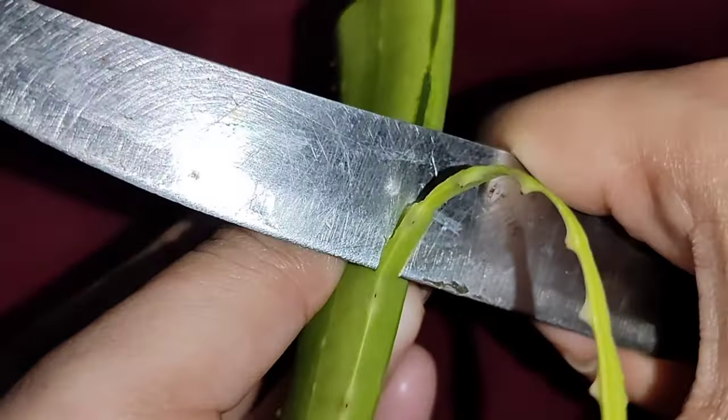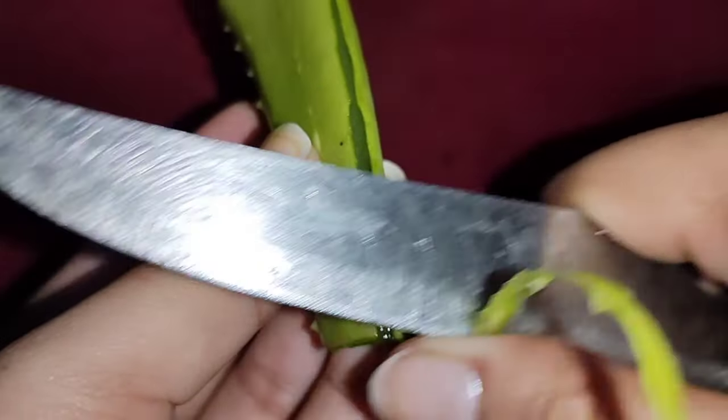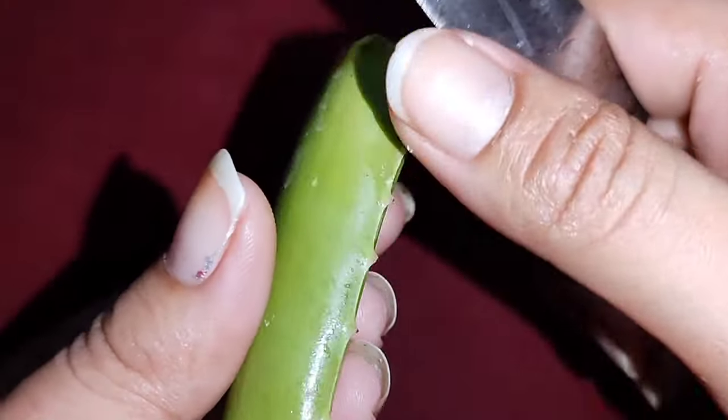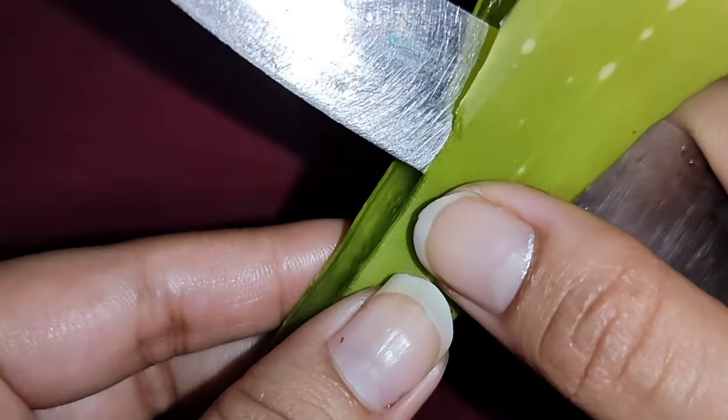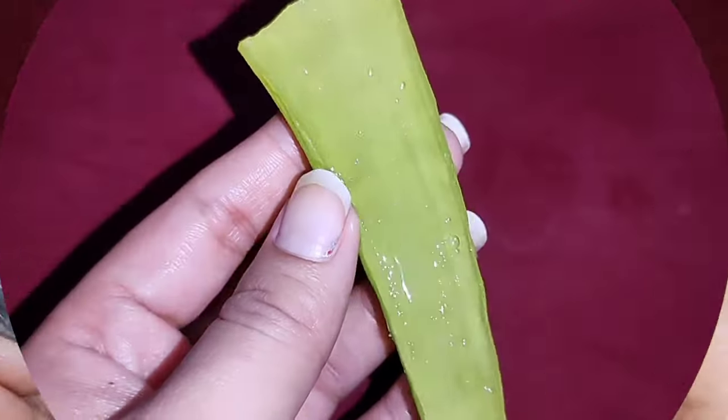This is a gel — the natural aloe vera gel. Because of the natural aloe vera gel, we can control dryness and keep hair soft and smooth.